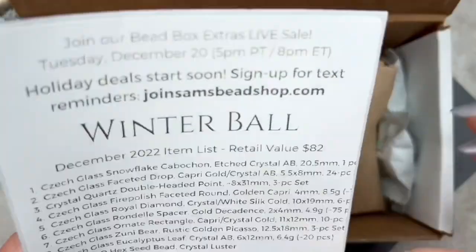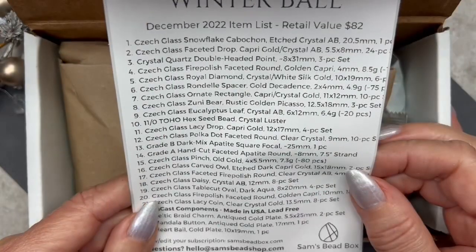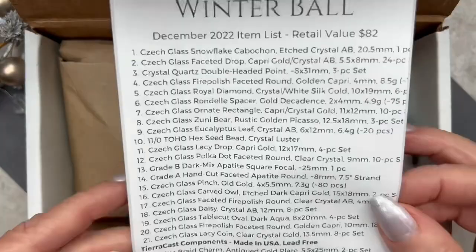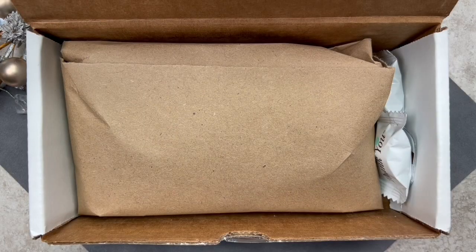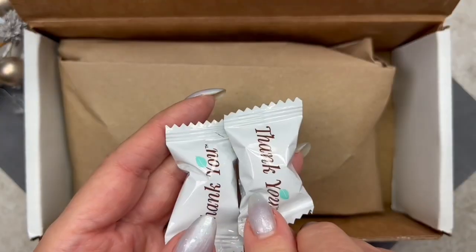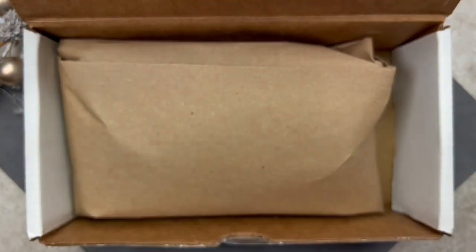On this side of the insert it shows all the contents — there are 24 items in this box. And of course we have the candy, which I absolutely love. It's so nice of Sam and Rachel to include candy.